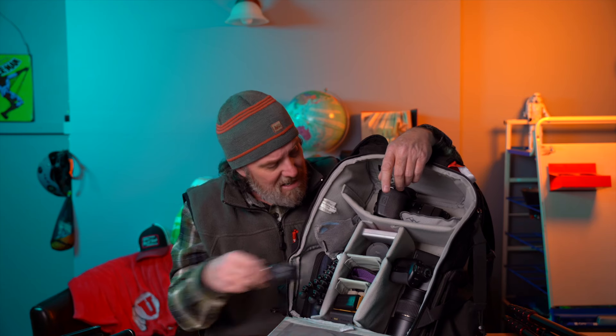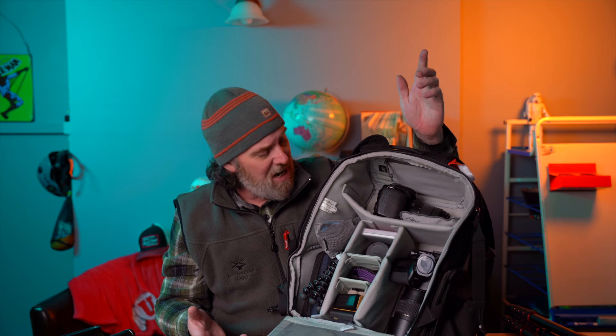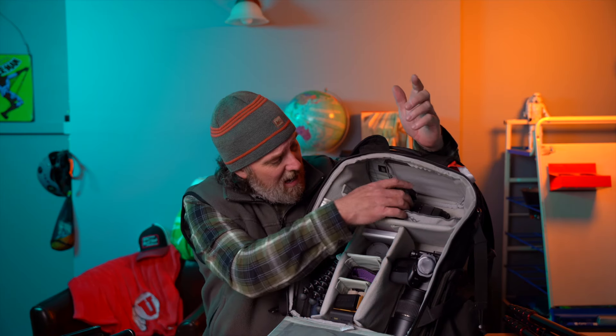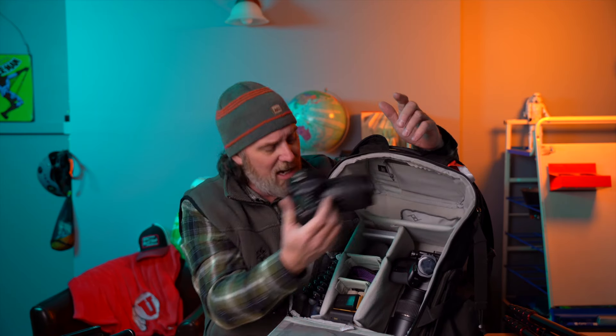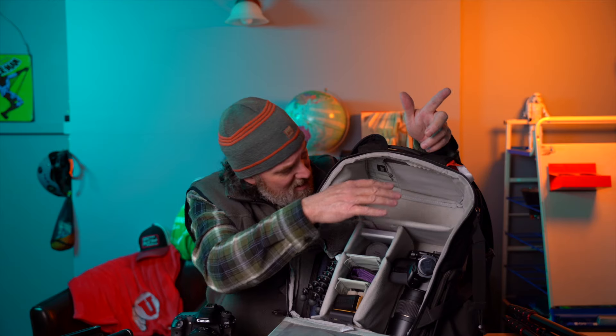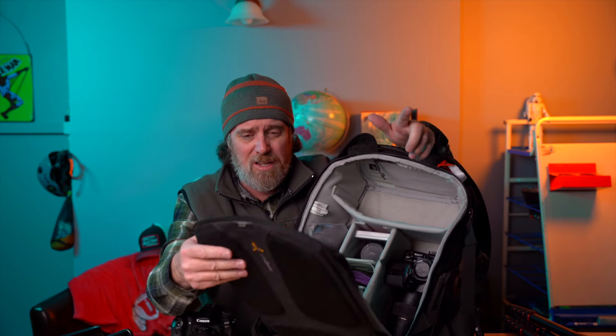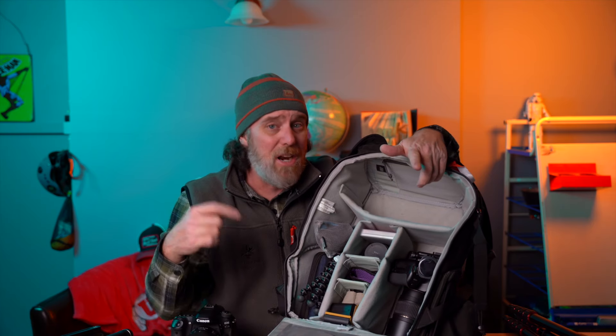Everything's got a place, everything fits well, and when you're working and can set this thing down quickly, that's great. But there are some things you'll notice are missing. Unless I have my camera out, I don't really have a place to put a jacket. I can't really stuff my lunch, snacks, or rain gear. I can carry my laptop — there's a sleeve for it — but I don't have a place to put a CamelBak.